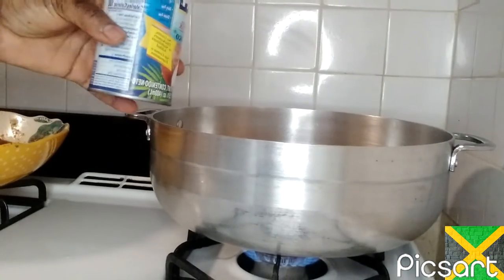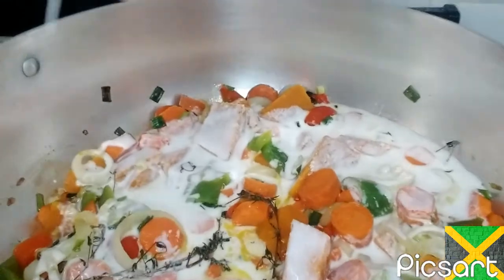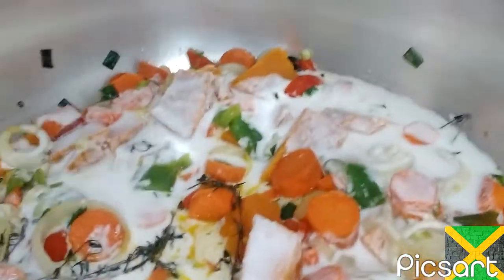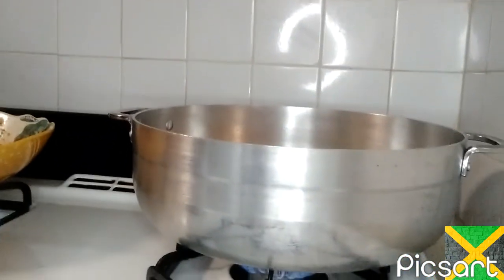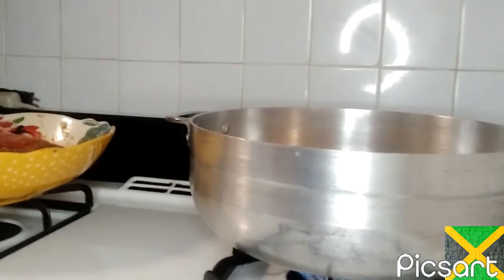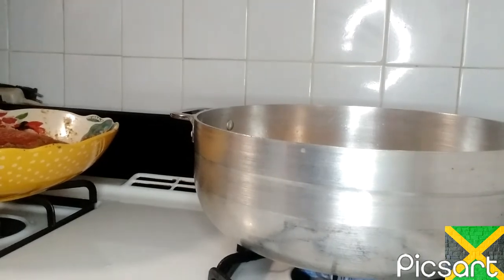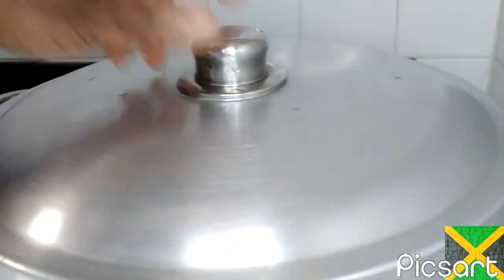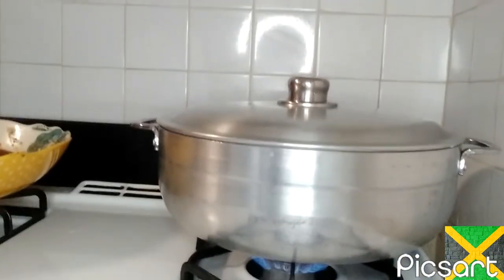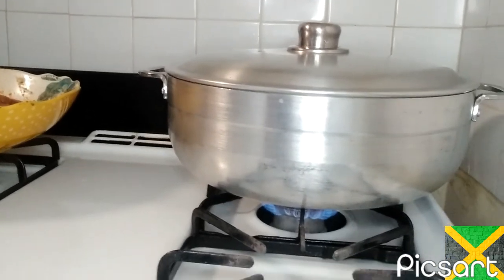I'm going to put in coconut milk, just a little bit. I'm going to give it a cover and then put the fish head in there. On my fish head I put some of my homemade seasoning — the seasoning that I made in my blender, I blend it up.